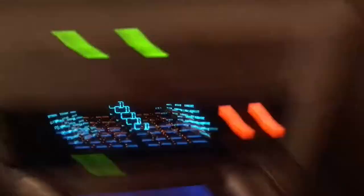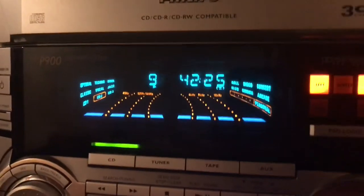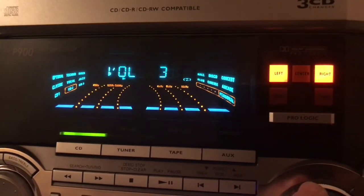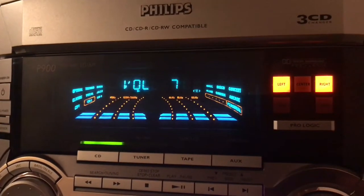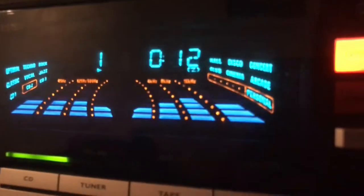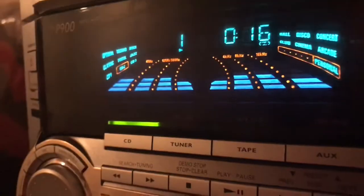I'm going to turn it on. As you can see, it's on CD mode right now. I have two discs put in here. And there's that awesome equalizer. I'll turn it down so you can hear what it sounds like. That's pretty good — I have a Michael Jackson CD in there. The equalizer is the coolest thing on the stereo system.